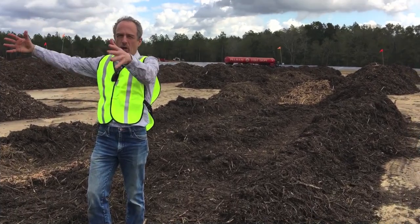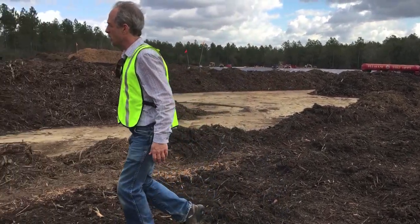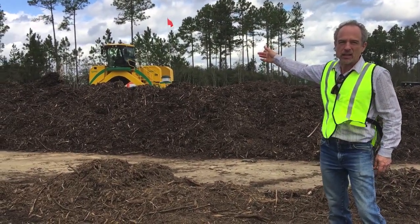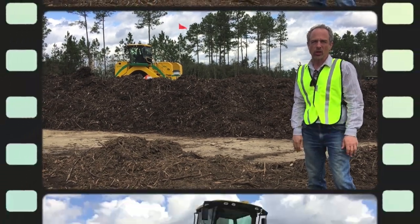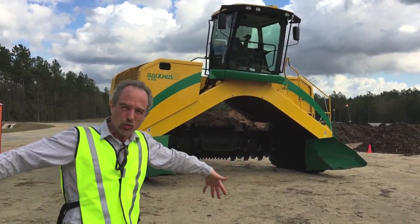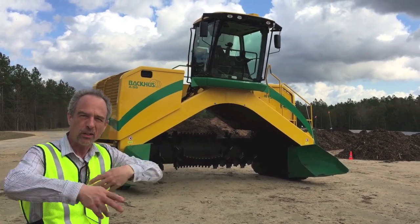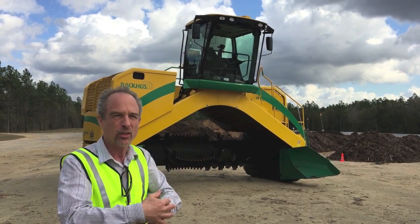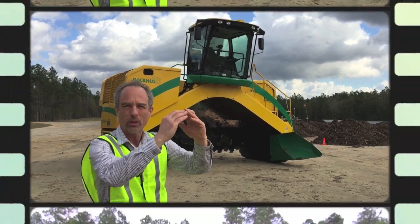On top of that, more yard waste is placed. Then this big yellow machine comes in and turns the pile and mixes it completely and thoroughly. This machine straddles over the pile of compost, and that drum in the middle spins — it draws the material in, lifts it up, mixes it, aerates it, and deposits it back out on the back end in a beautiful windrow.